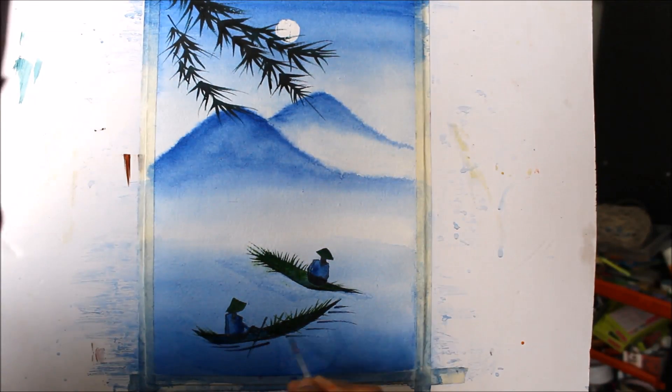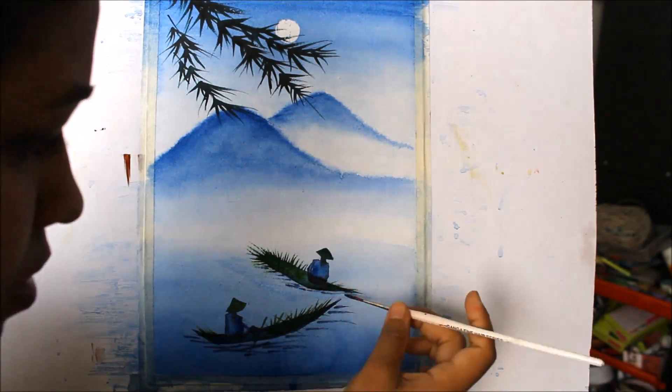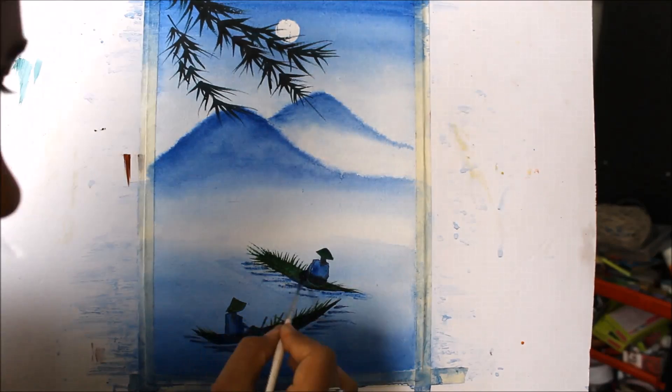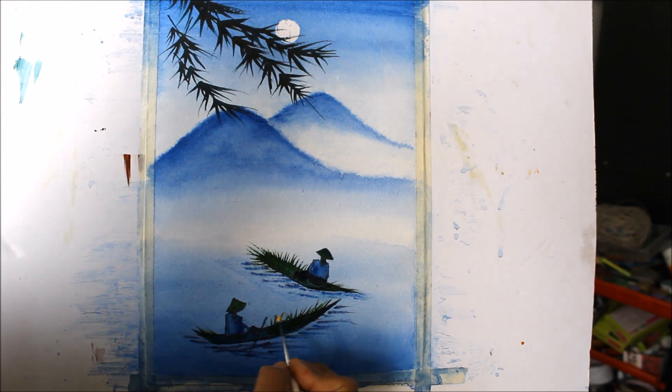We'll first let this part get dried and then paint a few flowers over there — cobalt blue mixing with crimson lake. Now I'll place a few flowers in there.